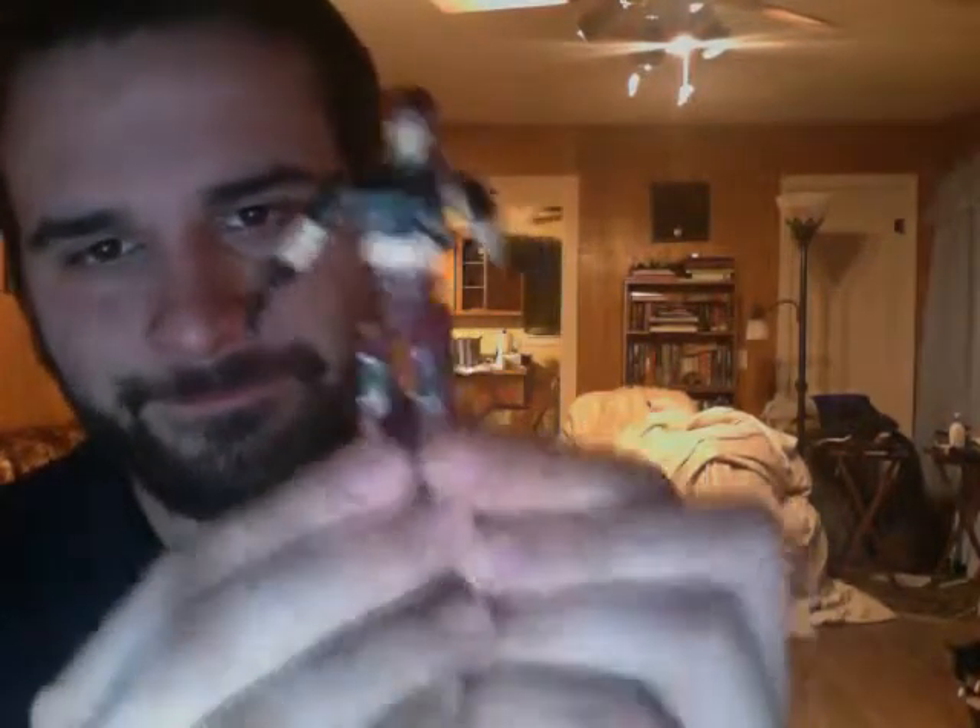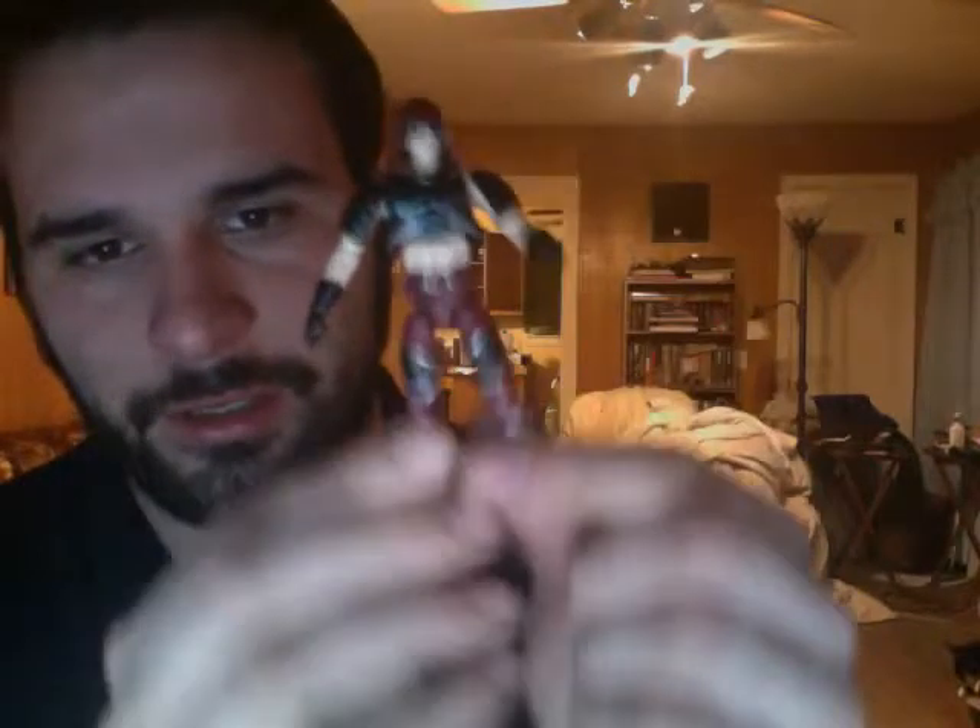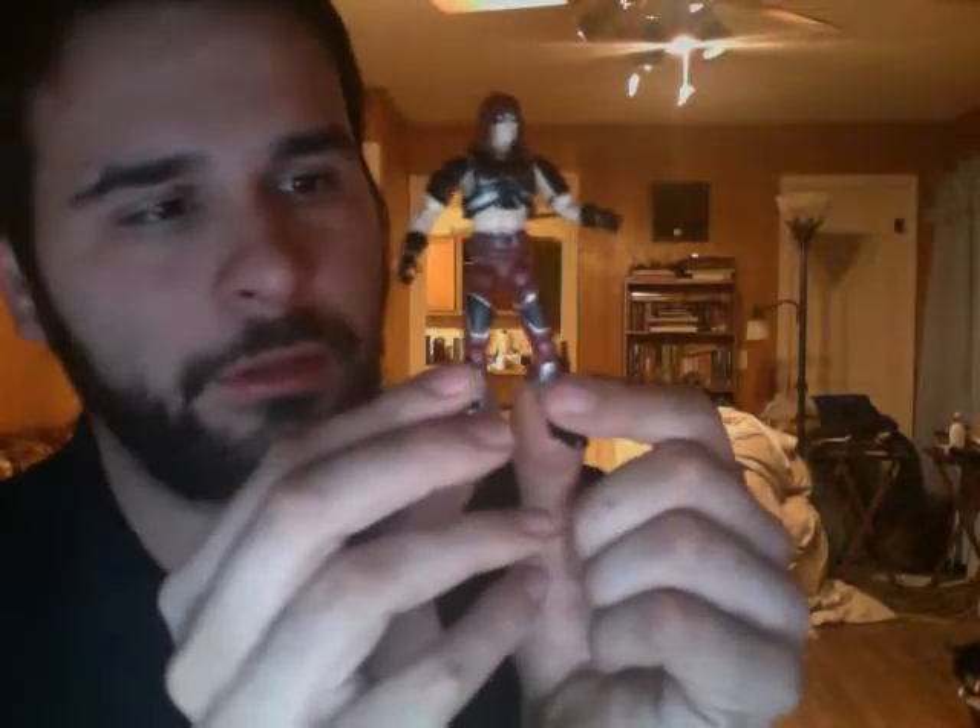If you saw the new movie, this is what he's really supposed to look like — face paint. Great looking character, probably my favorite from the old cartoon, my favorite bad guy. Thank you and everyone have a good day.